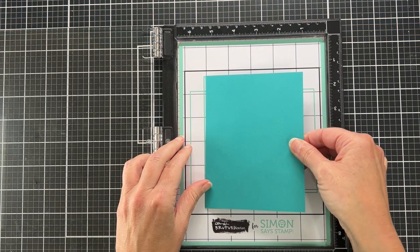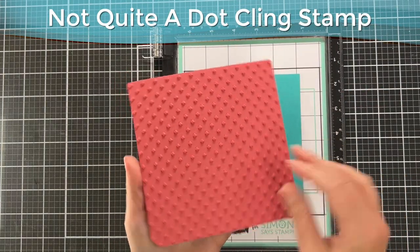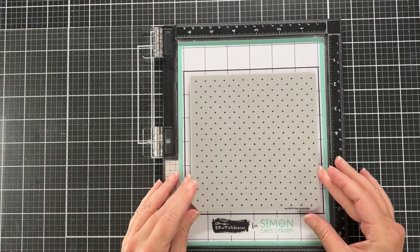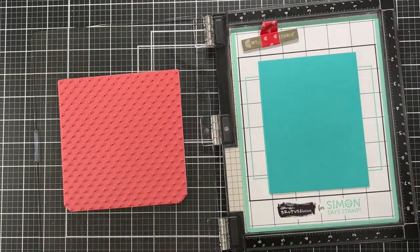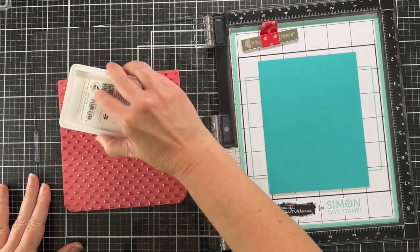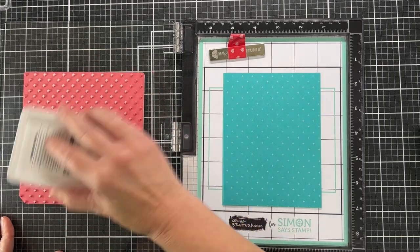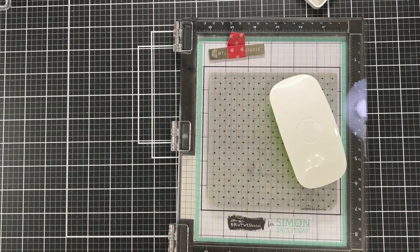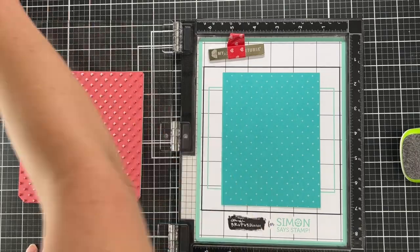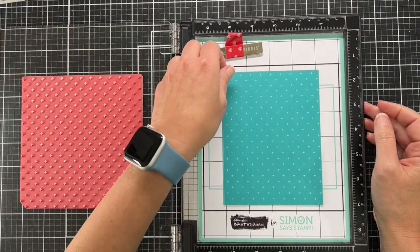I have my Misti out with the stamp and stencil mat in there, and I now have a card base. I have a cling stamp — this is the new Not Quite a Dot cling stamp — so you take your mouse pad out of the Misti, and the stamp and stencil mat from Simon keeps the card base flat without tape. I'm inking up my stamp with Unicorn white pigment ink from Hero Arts. I love this new stamp — it almost looks like little stars and mimics the little stars on the die panel.